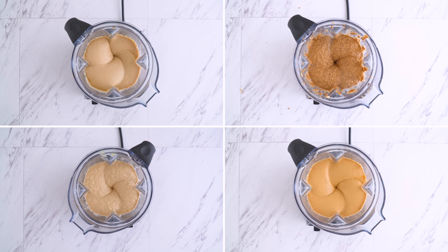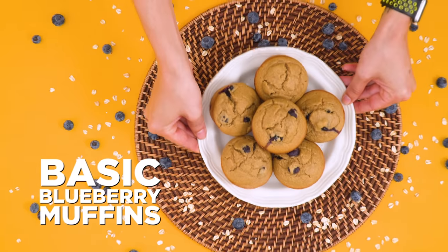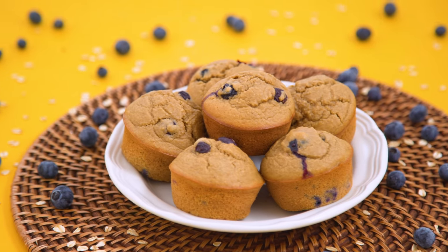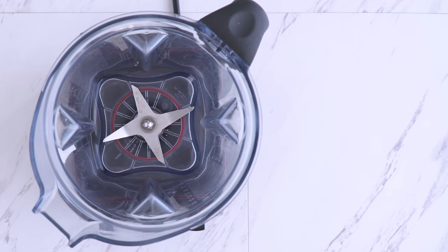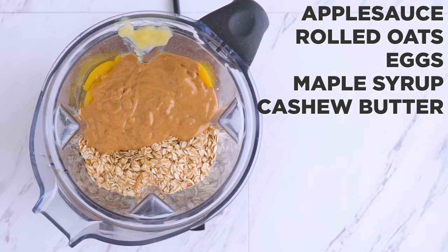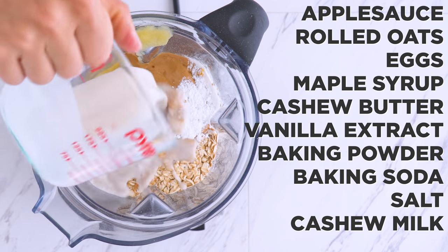Did I mention that all of these are blender muffins, so they pretty much couldn't be easier? Let's start with a basic blueberry. In a blender goes applesauce, rolled oats, eggs, maple syrup, cashew butter, vanilla extract, baking powder, baking soda, salt, and cashew milk. Blend it up.